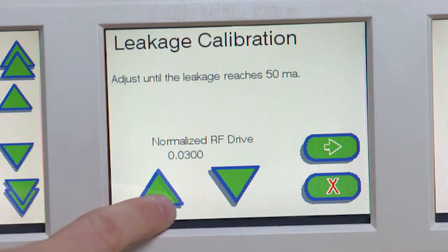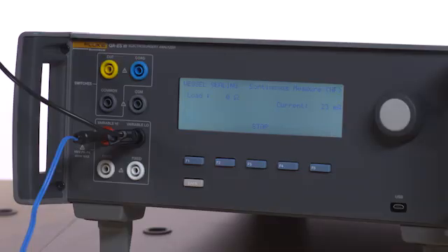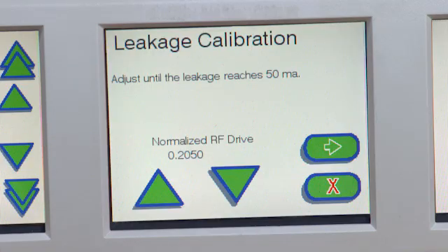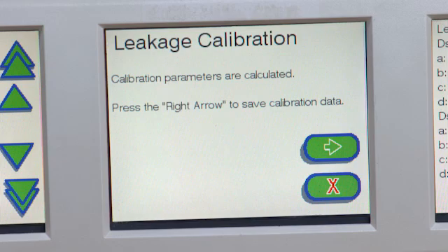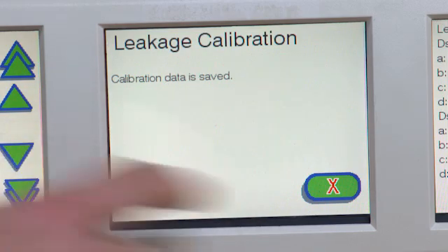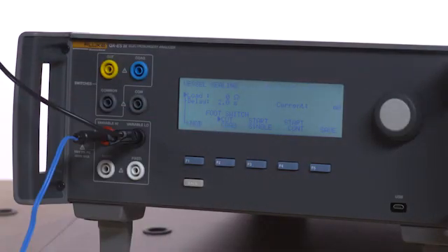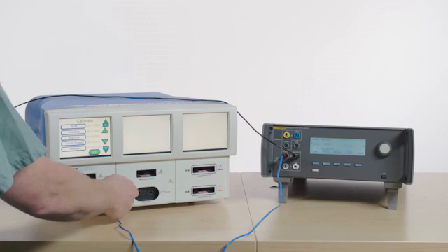Follow the on-screen instructions to perform leakage calibration. When on-screen calibration instructions have been completed, press the red X to exit. Press F3 on the QAES-3 to stop the test. Remove all test leads.